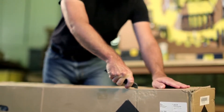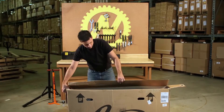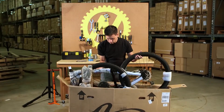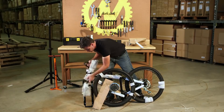Carefully cut through the top of the cardboard box with a sharp box cutter or a pair of scissors. Once the box is open, remove the saddle and seat post. Remove the bike. Remove the small parts box. Be sure that all parts and material are removed before proceeding.